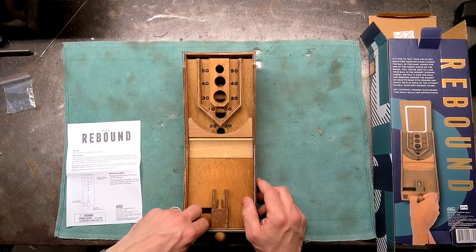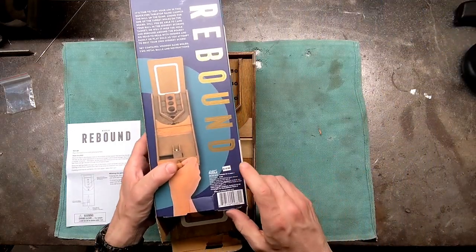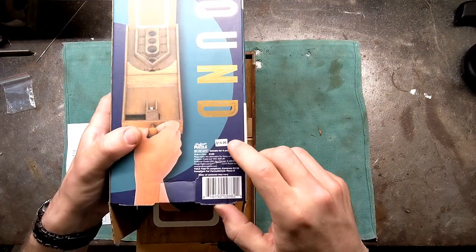All in all, that was a dollar well spent. I noticed on the bottom here it actually says the original price would have been $15.